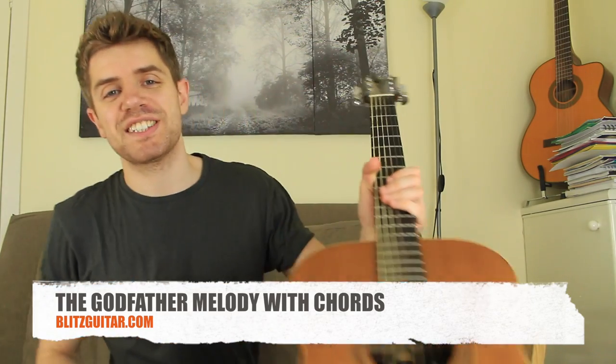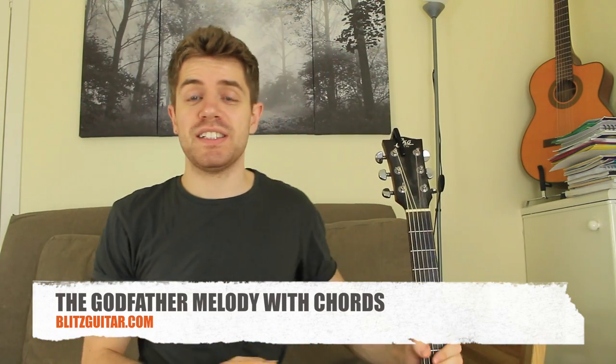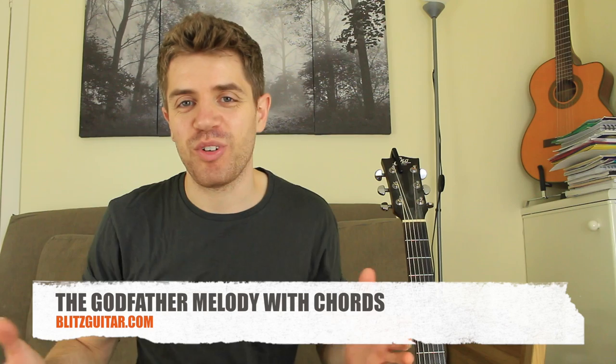What is going on guys? Marco here from Vizghita.com. Today I'm going to show you how to play this song, which is obviously the Godfather soundtrack.